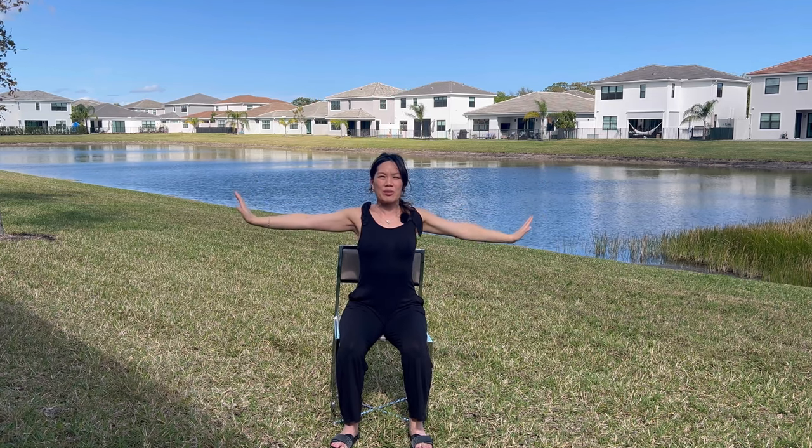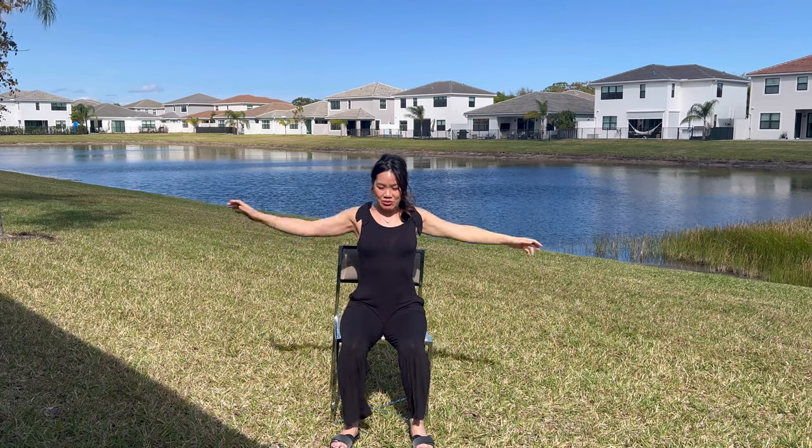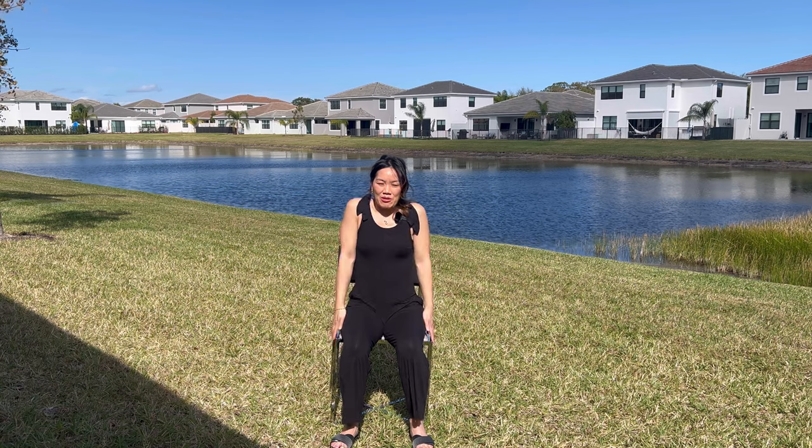Extend your arms out, opening up the chest, drawing the belly in. Breathe in here, maybe flexing the wrist, expanding your yoga fingers, breathing in and exhale. We're going to release the arms. We're going to roll the shoulders out for three, keep on breathing — two and one.